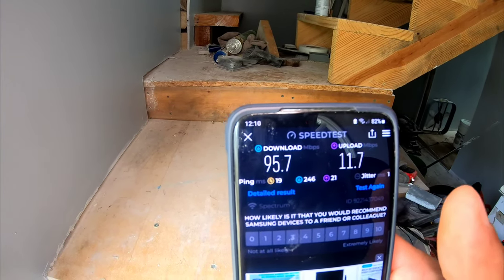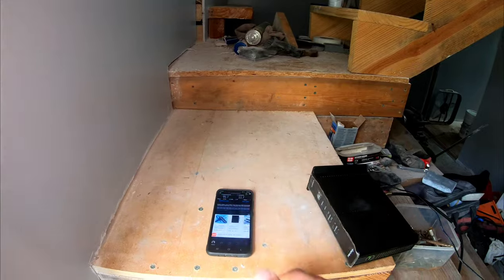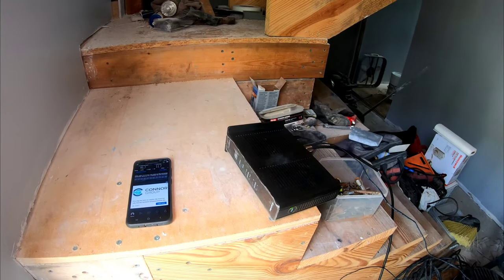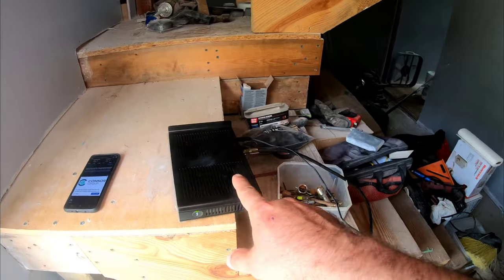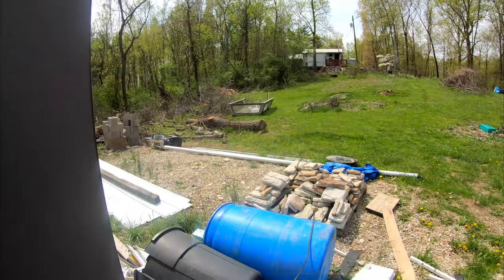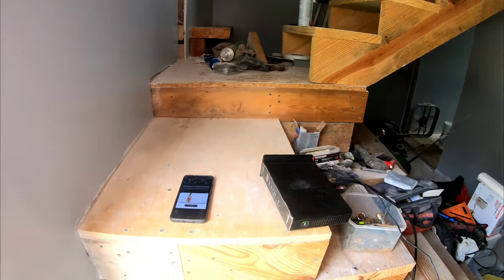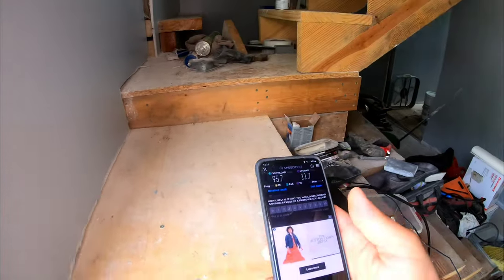If you don't think MoCA is impressive, consider this: if you had Cat5 or Cat6 ethernet and you're trying to run it from the back side of that building all the way down and in here, either that line is going to get torn up, or you're going to have massive losses — and you will not be getting that kind of speed. Now on powerline adapters you do lose some in the 2.4 GHz range, though I'm not sure exactly why.